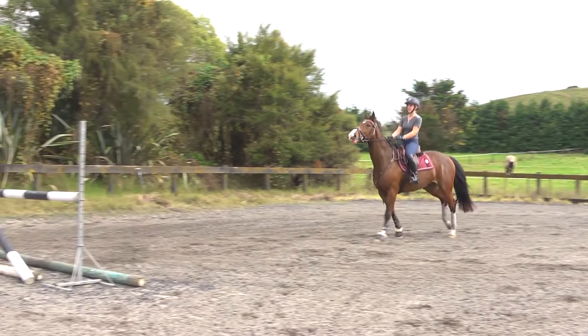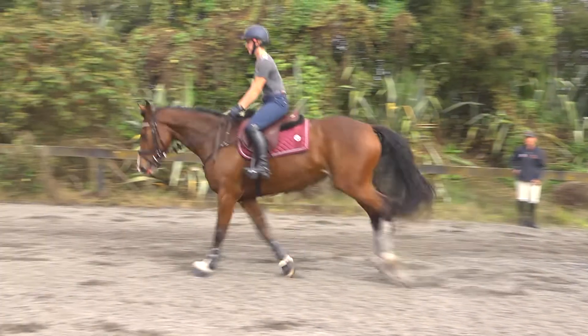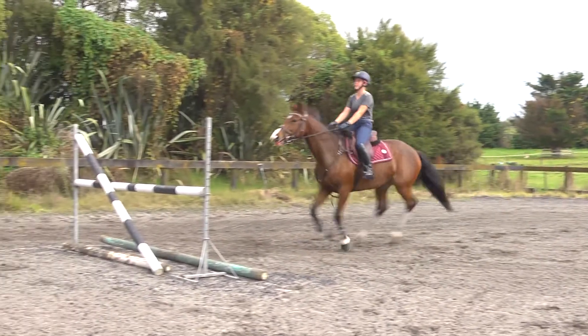Here we've changed it to a diagonal rail — so half of a high-armed X. This is for when the horse is going crooked mid-flight, so that really helped keep him much straighter.